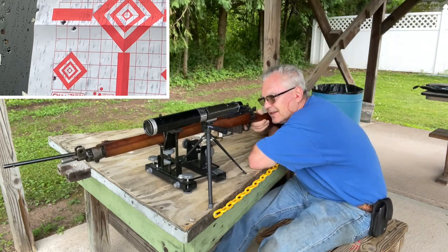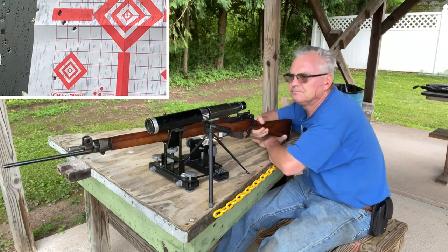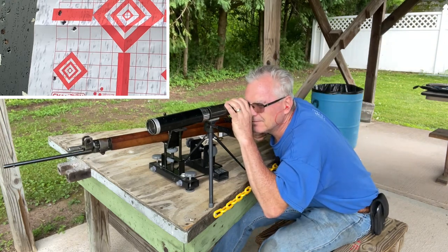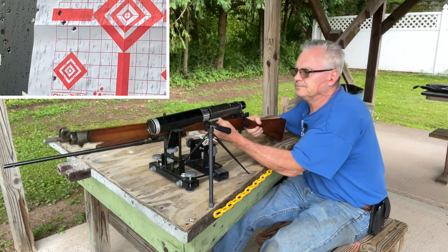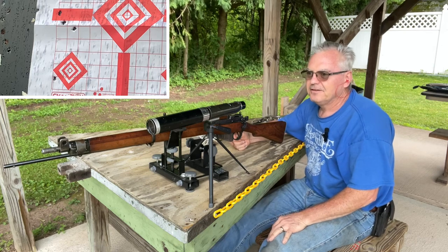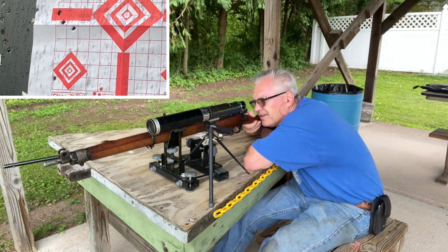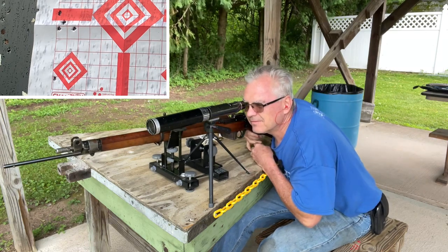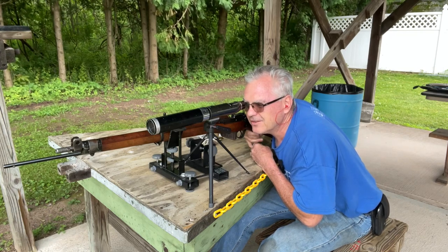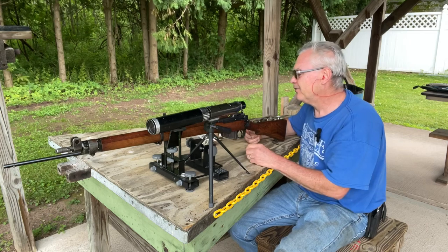Alright, I think I loaded six up this time. Any bad-sized group out there is strictly my eyes and not really the gun's fault — 50 yards with open sights for me is a pretty good stretch. Four of them were a pretty decent-looking group; we'll throw out those other two and only look at those four. That's a cool old gun — really a pleasure to shoot.